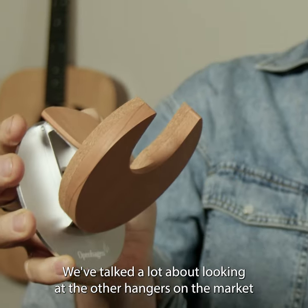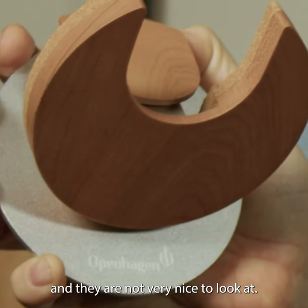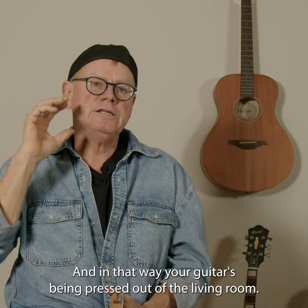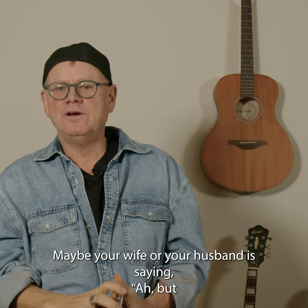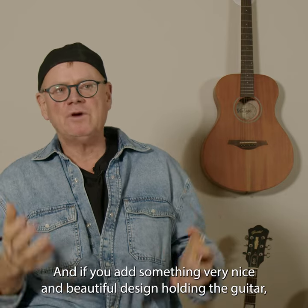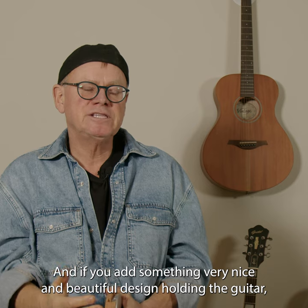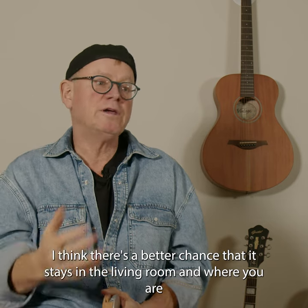We've talked a lot about looking at the other hangers on the market and they are not very nice to look at. In that way your guitar is being pressed out of the living room. Maybe your wife or your husband is saying, why do we have to look at this ugly bracket? And if you add something very nice and beautiful design holding the guitar, I think there's a better chance that it stays in the living room and where you are.